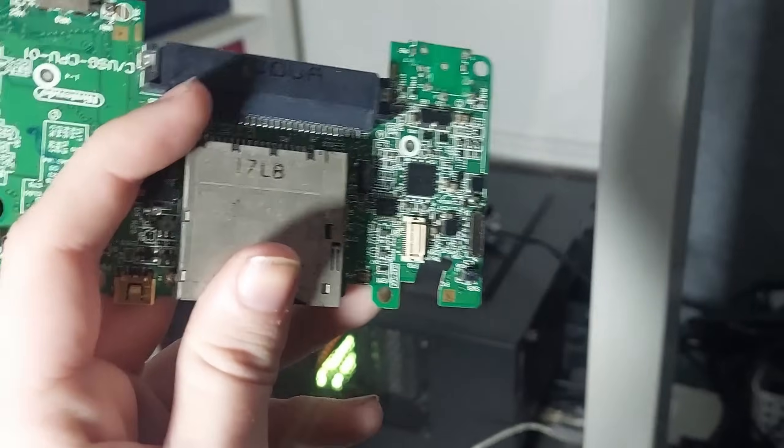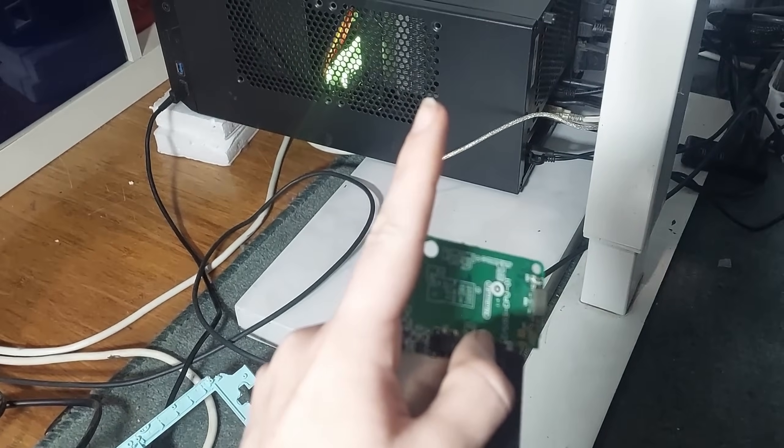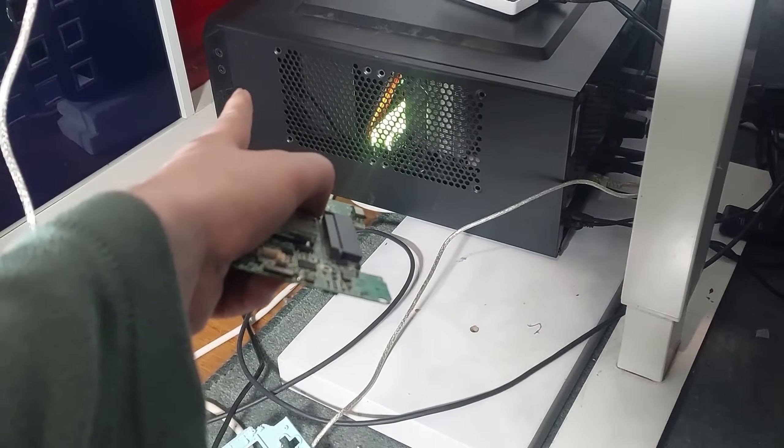I'm probably actually going to keep the power switch in it, so I can put it into that motherboard and use the original power switch. I want to turn my computer on with a DS. That's the goal for today.